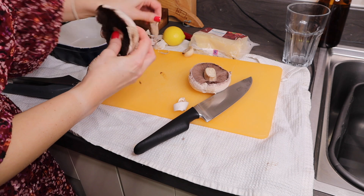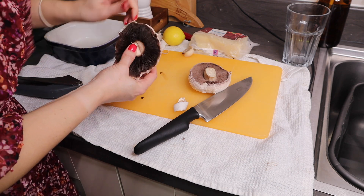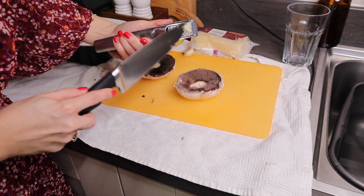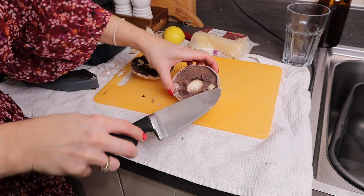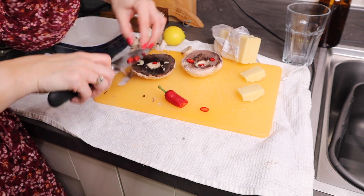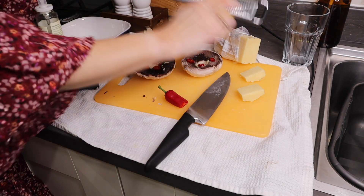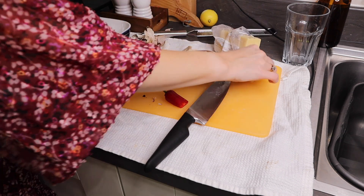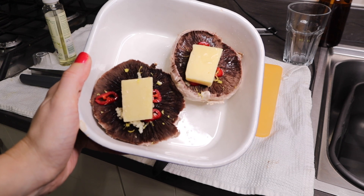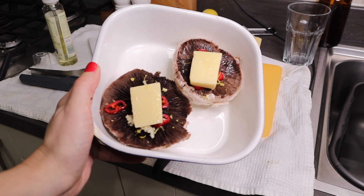I started to prep the mushrooms by removing the stalk and peeling the outer layer, then added half a crushed garlic clove over each one, a few slices of chilli, the zest from a lemon, and then a slice of low fat cheese. Place into an ovenproof dish and then put under a hot grill for around eight to ten minutes.